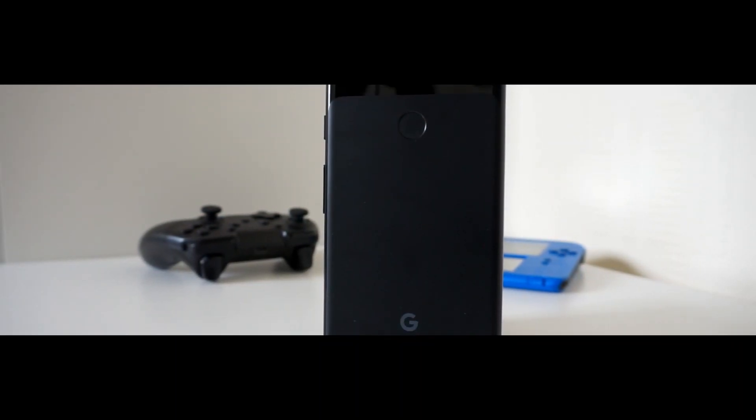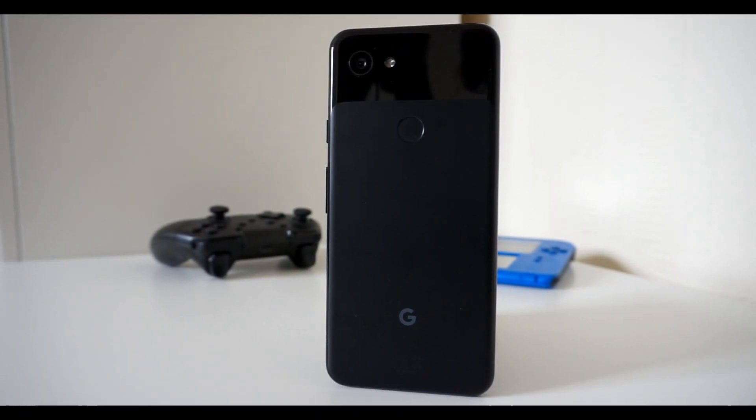125 days! That's the amount of time that I have been using the Google Pixel 3a for, at least at the time of this recording.